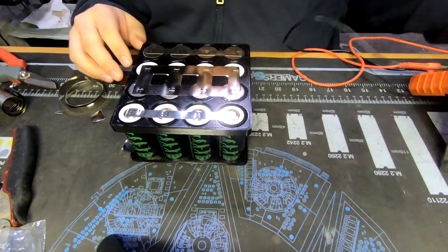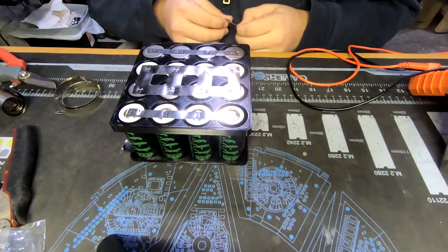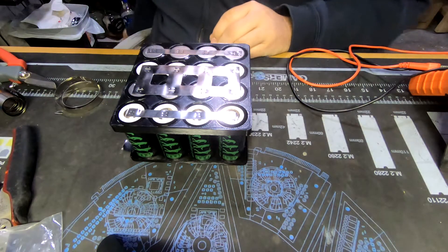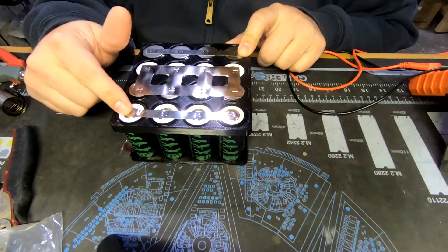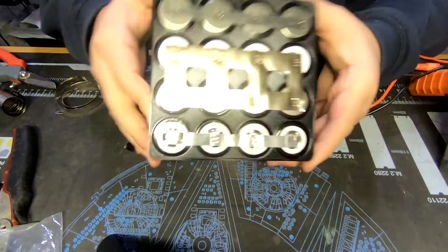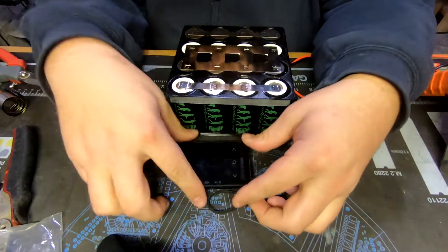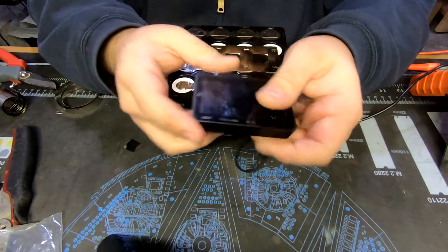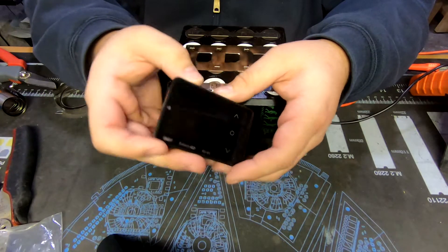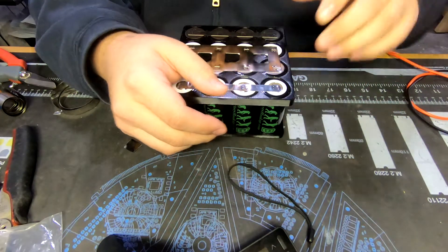I do have a BMS coming for this. I'm going to run a DALI Smart BMS - they're the newer ones with the screen attachment. That will let us see amp draw since it has a built-in shunt. It also obviously monitors each cell, so we'll be able to see the voltage of each cell group right from the BMS screen, rather than using RC cell monitors on a balance lead. Since these new Smart BMSs have all that built in, it's going to make a really clean build.